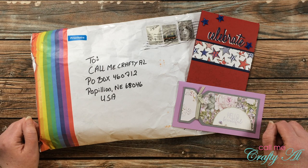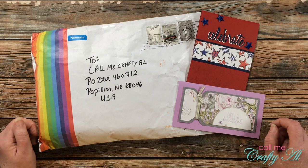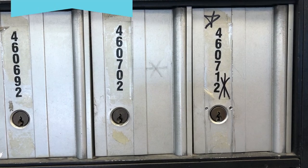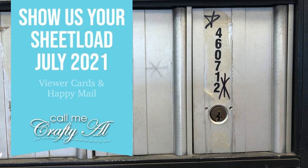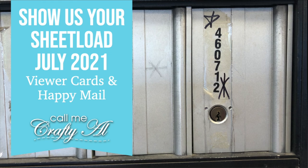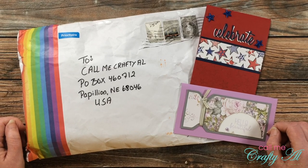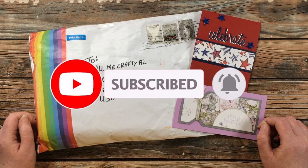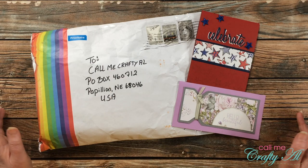Hello crafty friends, it's Alicia of the Call Me Crafty Owl YouTube channel and it's the end of the month, which means it is time for the Show Us Your Sheet Load feature. I hope you'll stick around and see the viewer cards that I received this month. If this is your first time to my channel, I hope that by the end of this video you'll be inspired to click on that subscribe button and ring that bell for notifications.